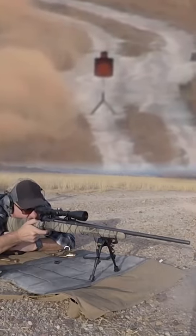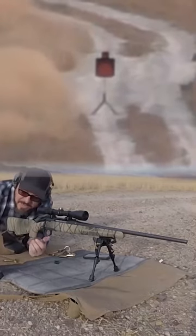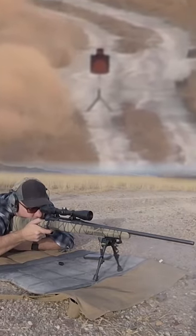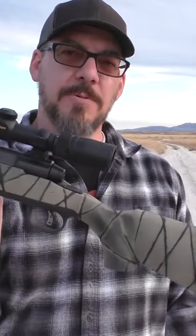I took another shot — bang, nailed it. So I did it exactly the same, took another shot, and hit it again. Had to try a third, and I nailed it again. Three hits at 1,000 yards with a $350 rifle. I'm shocked, guys.